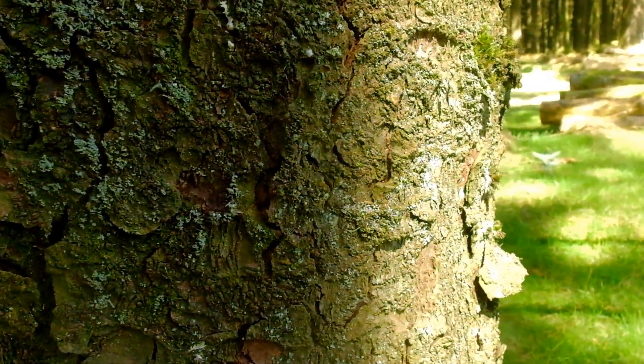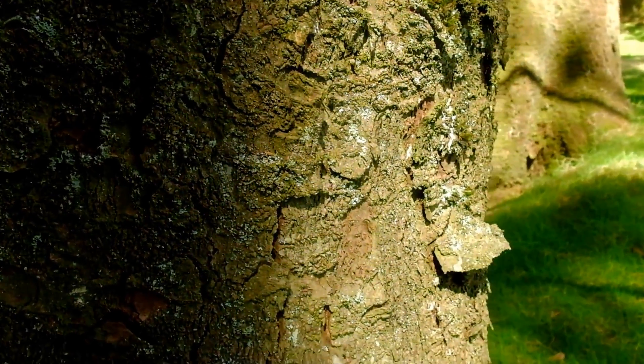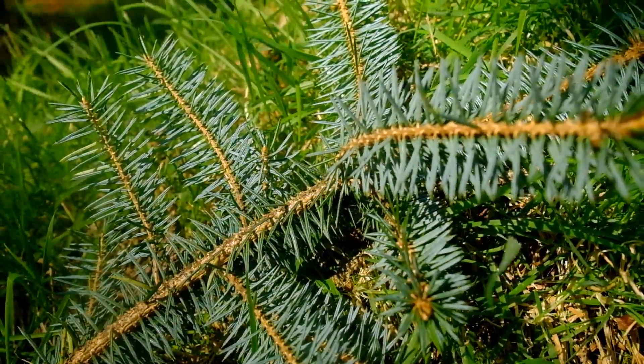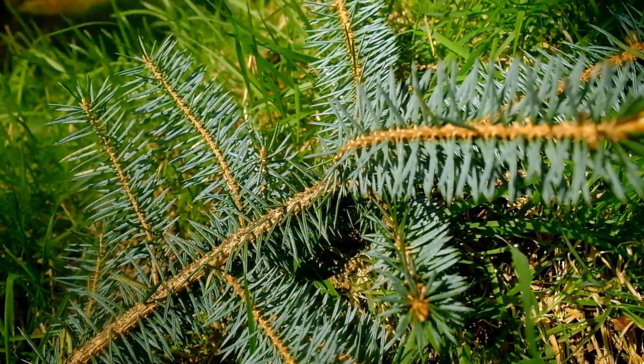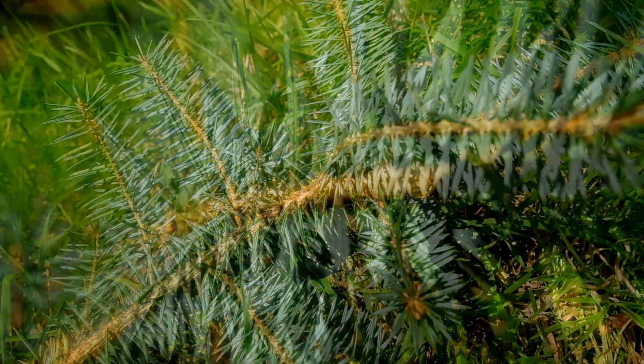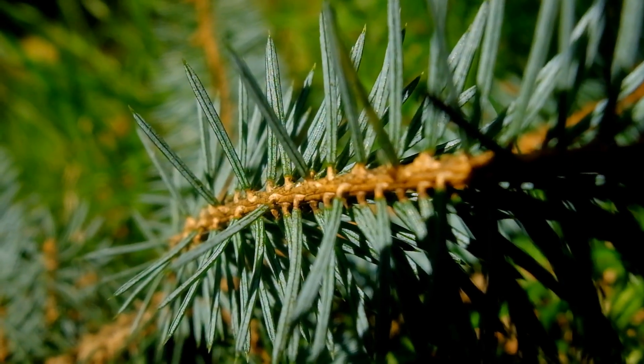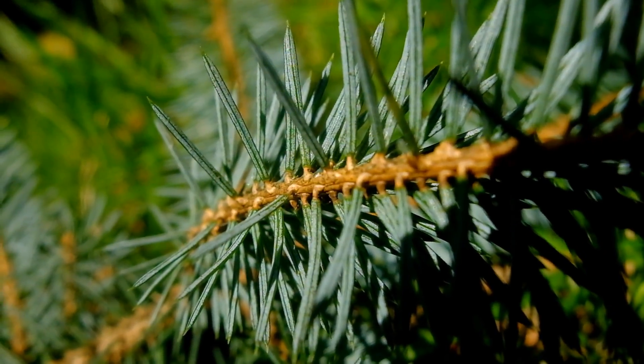The main identification features of Sitka spruce include the bark, which is very plated and can fall apart quite easily. The needles are very sharp and this can actually be quite uncomfortable to hold. On the underside, the needles have these two white stomatal bands running up them, and that's what gives it this glaucous, blue colour look.